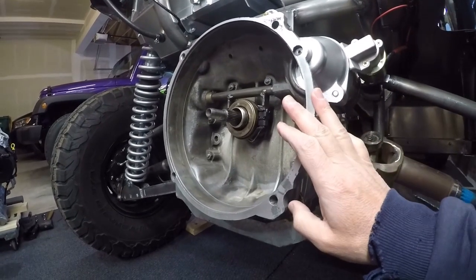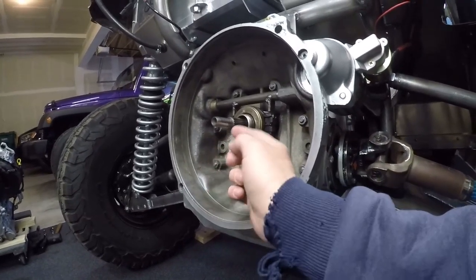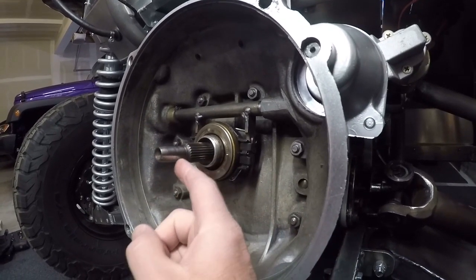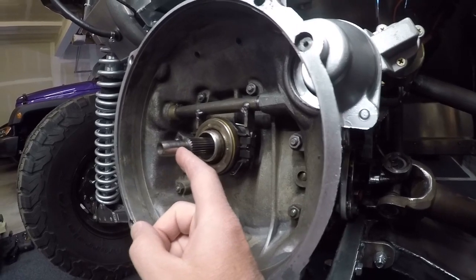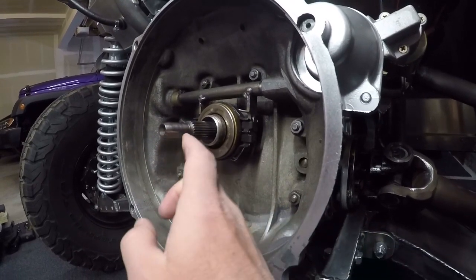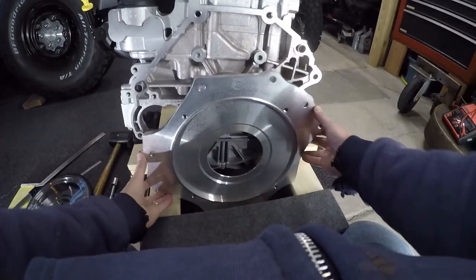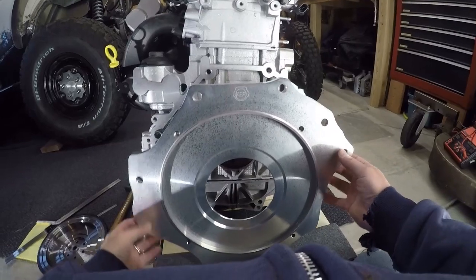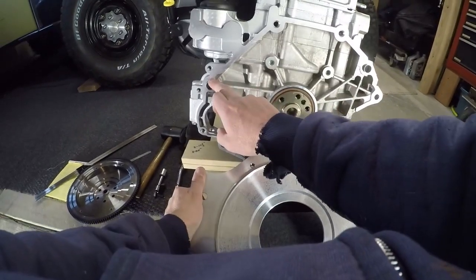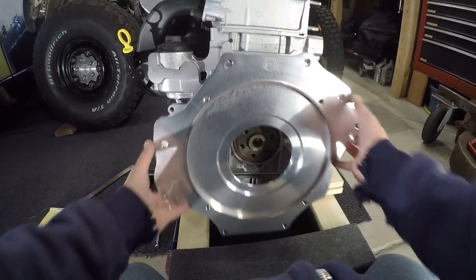Now here at the transaxle, there are a couple of things I need to know before I just go bolting the Ecotech on here. I need to know that for my input shaft to the transaxle, the depth to the flywheel on the adapter is going to be the proper depth of where the pilot bearing needs to ride — and that it's not going to go in too far and bind. So what I'm going to do for starters, I'm going to hang the adapter plate on here. Now on the Ecotech there's a dowel right here and a dowel right there — make sure that those are in your motor.